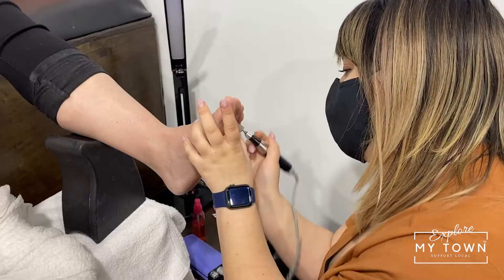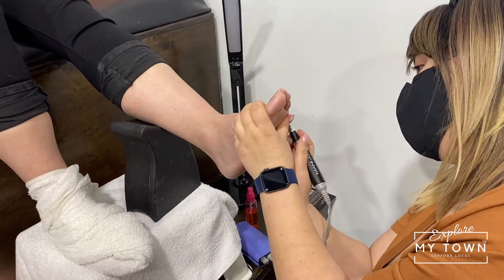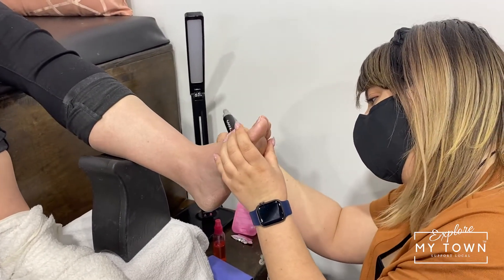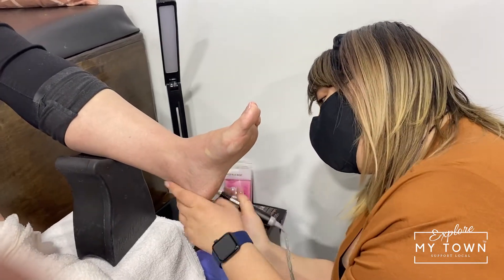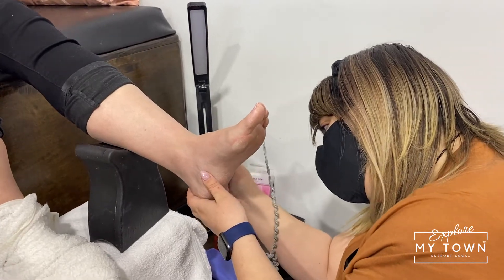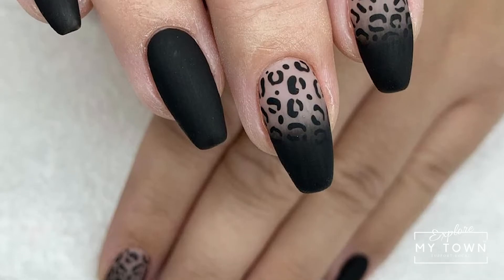Hot towel pedicures — tell me more about that. The hot towel pedicures are a more sanitary take on pedicures. We don't use the bowls with water or any jetting systems because that's really easy to get cross-contamination between clients. With the hot towel pedicures, we wrap each step in hot towels, so you get to soak in a hot towel with every single step of the pedicure. And all of our pedicures also include gel toes as opposed to regular nail polish, so they last a lot longer.